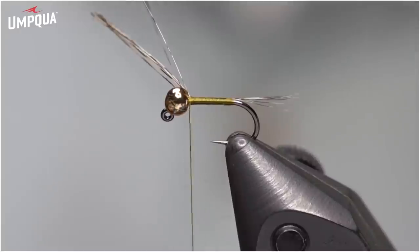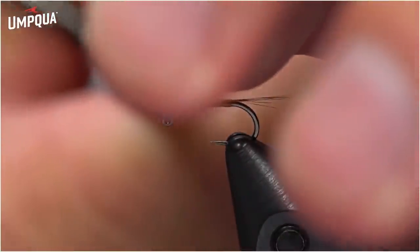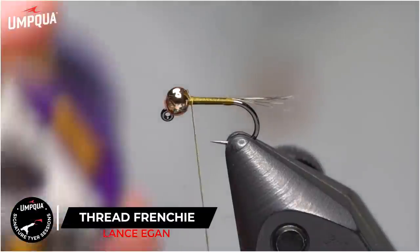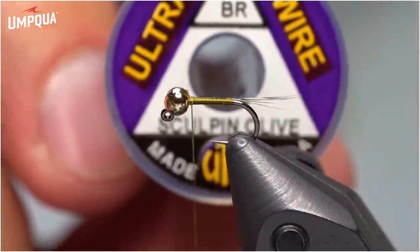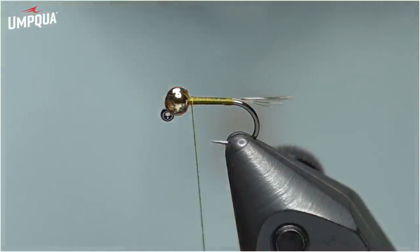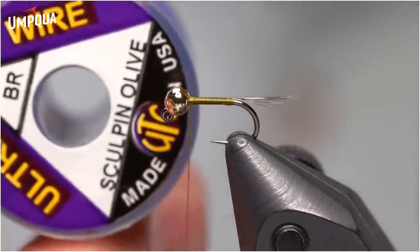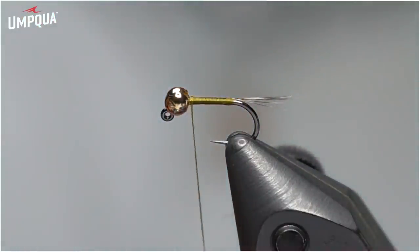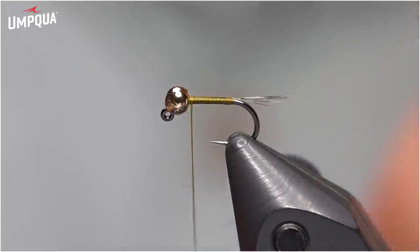I've tied in a little Coque de Leon, just like the original Frenchie — a little bit of medium or dark Pardo; either one will work just fine. Next, we're going to use some Sculpin Olive UTC wire in Brassy. You could adjust the size — if you're making these bigger you might do a thicker wire. In size 18 I'd still use Brassy, but in 20s or 22s I'd probably use the small size wire. This Sculpin Olive color is really cool — if you haven't got it yet, I highly recommend it. It's on our website and in the materials list for this fly.